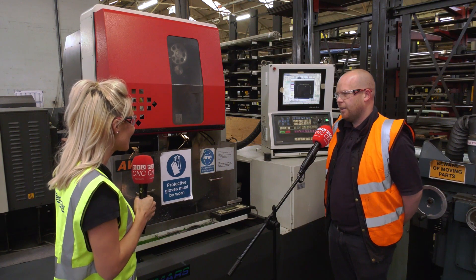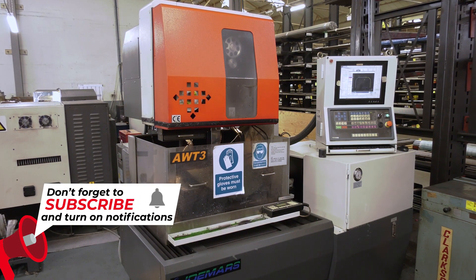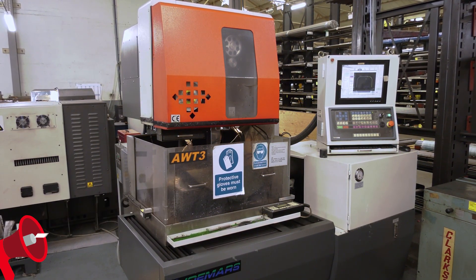Do you like using the machine? Yeah, it's pretty simple. When we get together, we get the programmes written and it's easy to set up and get running.